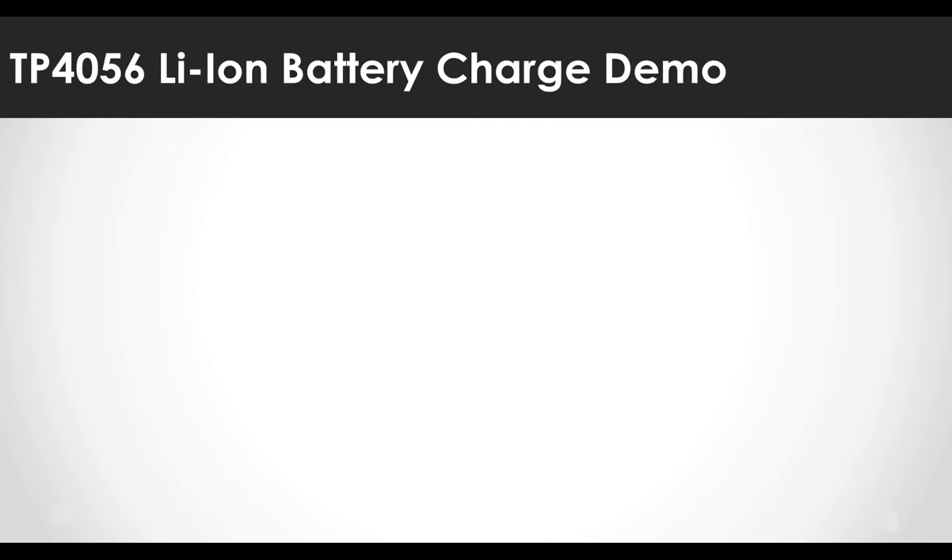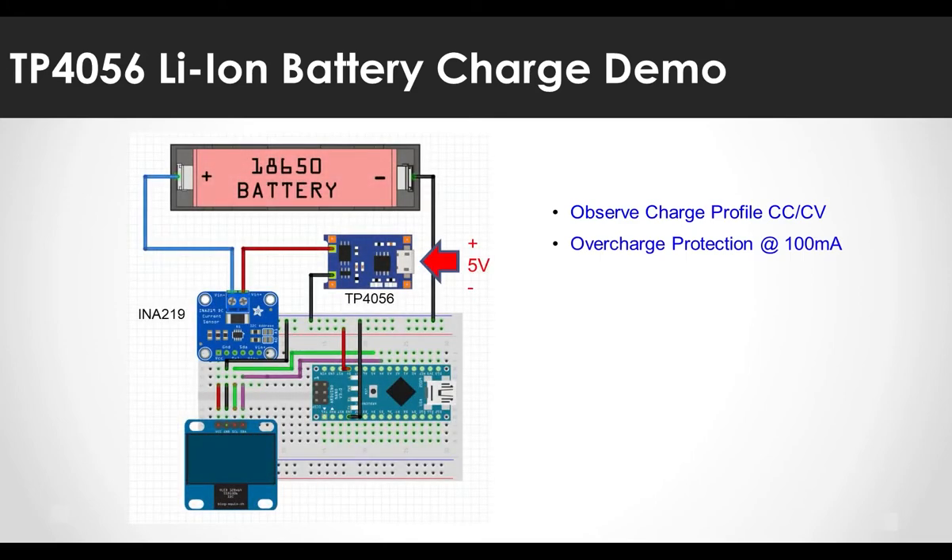Now let's start charging. The checkpoints while charging are: whether charging is done according to the lithium-ion charging profile, and whether charging is cut off at a current of 100 milliamperes or less to prevent overcharging. For voltage and current monitoring, I connected the TP4056 to the 18650 through the VIN+ and VIN- pins of the INA219. The voltage and current values read from the INA219 via I2C are transmitted to the computer through the serial port of an Arduino Nano, and also displayed on an OLED display.